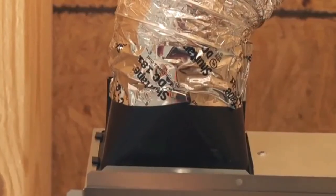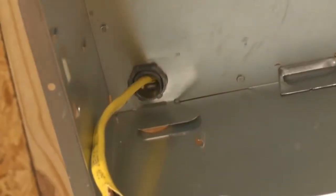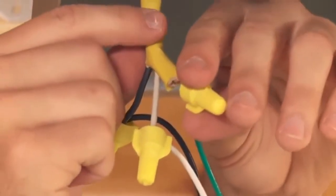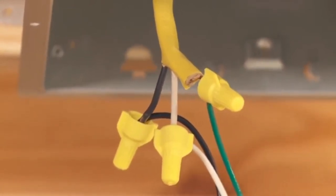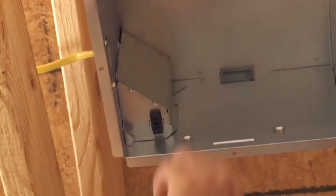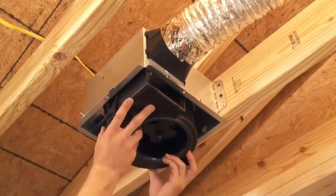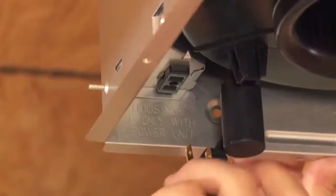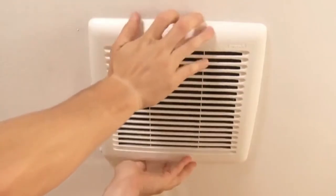Next, you will connect the wiring. Bend the wiring access tab to expose the desired access hole. Run the existing wire into the housing. Connect the power cable to the housing with appropriate UL-approved connectors — connect black to black, white to white, and green to green or bare wire. Reinstall the wiring panel and secure with the screw provided. Slide the blower into the clips on either side of the housing and secure with the screws provided. Plug the blower into the black receptacle. The grill will be installed after the ceiling has been finished.